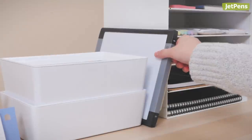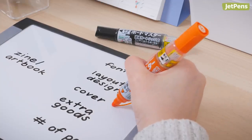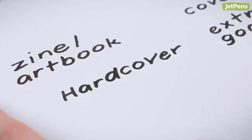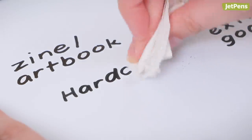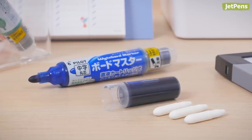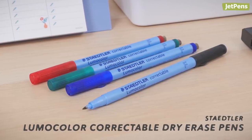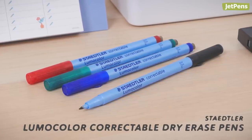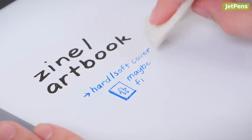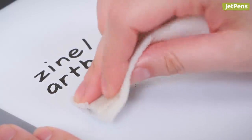Like sticky notes, whiteboards make it easy to draw lines between concepts and create flowcharts or concept webs. Our favorite whiteboard marker is the Pilot Boardmaster. The ink is dark and bold, yet easy to wipe away. The tips and ink cartridges are replaceable, so you never need to toss out a dry marker again. If you prefer finer lines, try the Stedla Lumo Color Correctable Dry Erase Pen. Its 0.6mm lines are crisp and clear. However, marks made by this pen are a little more stubborn and may need water or rubbing alcohol to fully remove.